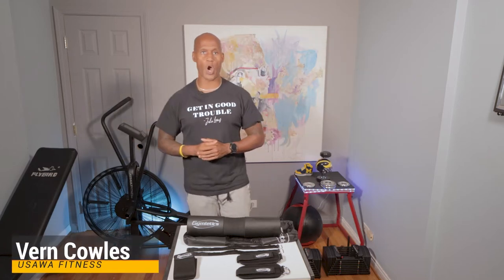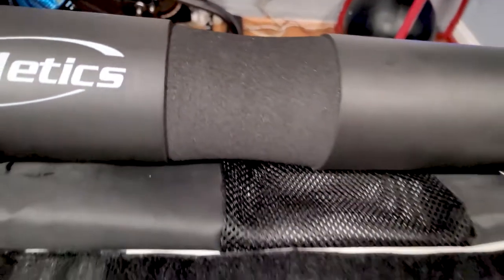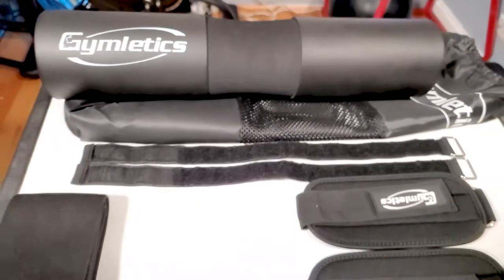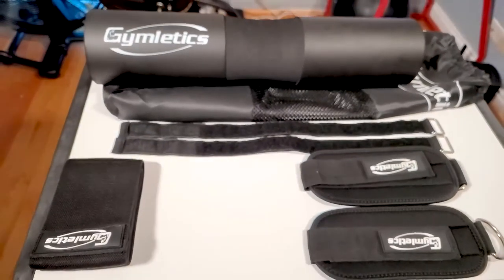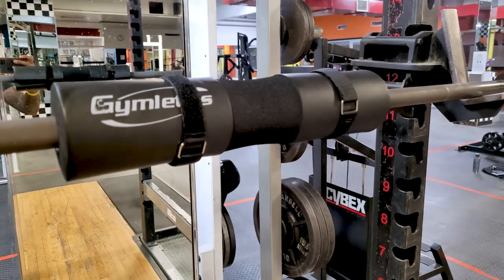Hey, what's up everybody, it's Vern and I'm back with another video. Today I'm going to be sharing my thoughts on this Gymletics Barbell Back Pad found on Amazon. It's a 7-piece set and the main component is this foam barbell back pad that can be used for a number of different exercises.